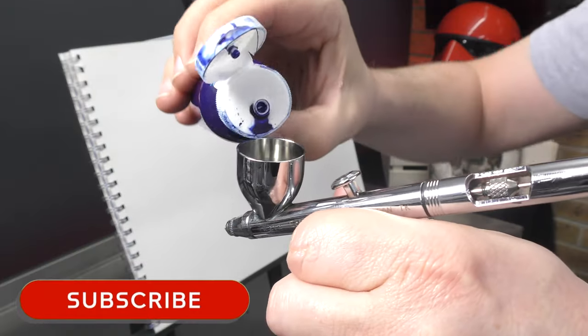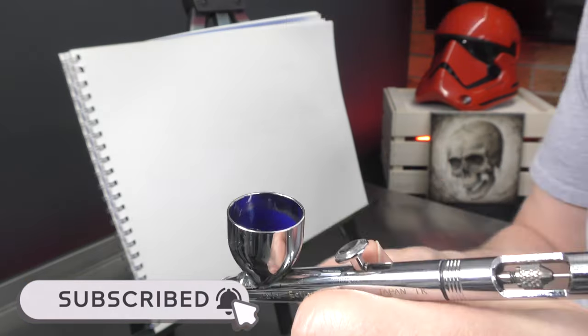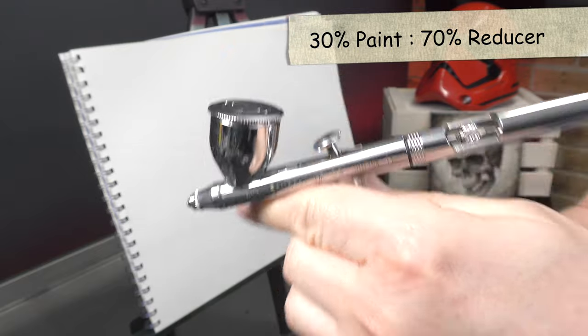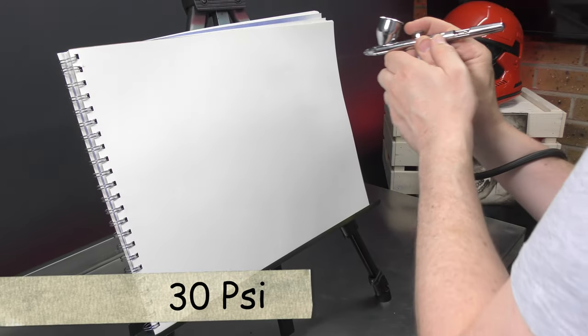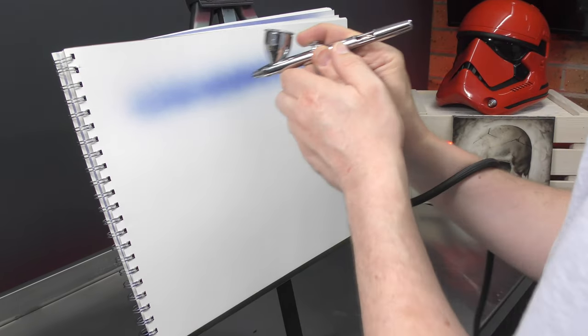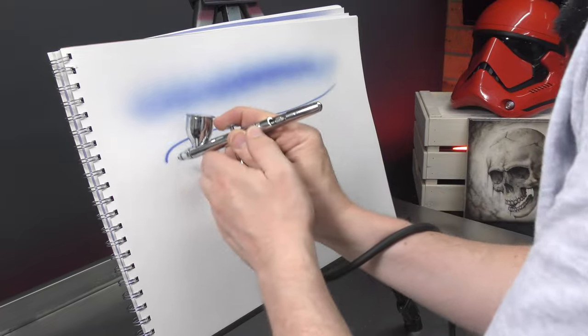I'm going to pop some paint in the airbrush. I've got some pre-mix Trident here — this is at my 30-70 mix, so 30% paint and 70% reducer. My compressor is set at 30 PSI. I'm just going to run it at that first.